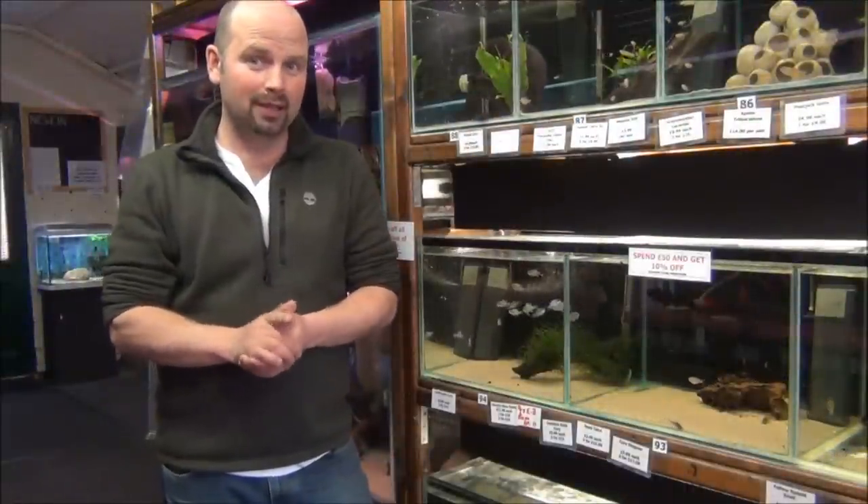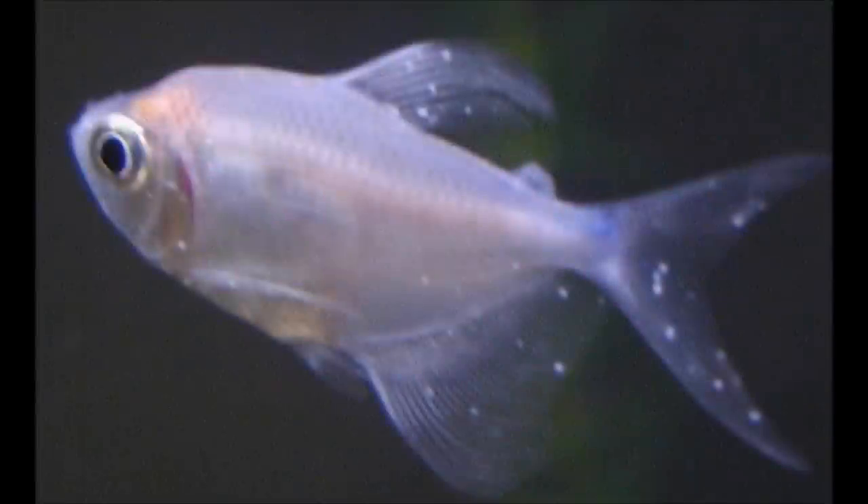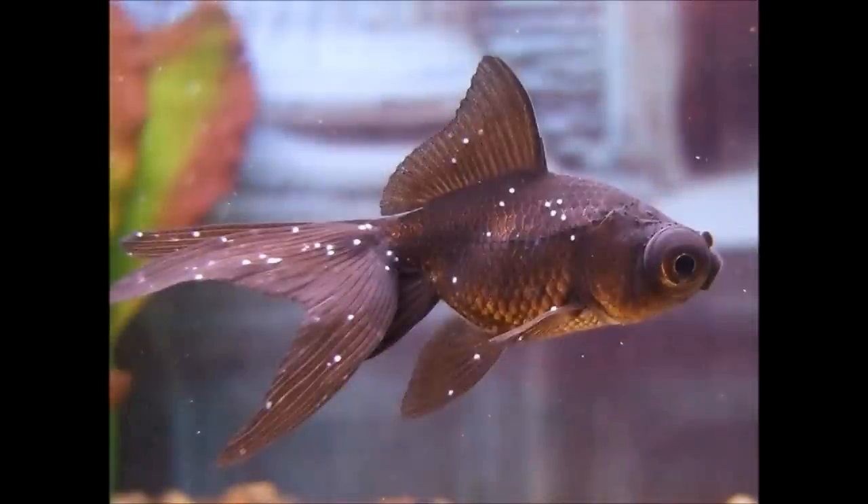It's probably quite important at this point to show you either a video or a photo of what white spot looks like. Unfortunately — or in fact fortunately, if you're buying fish from here — we don't actually have any fish showing signs of white spot. Really all you're looking for is things like the fish breathing more heavily, sitting listless on the bottom, showing little white spots on the body and fin, almost like it's being dusted with sugar or salt.